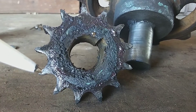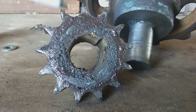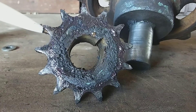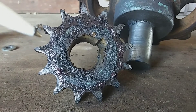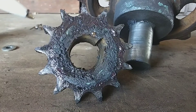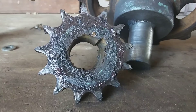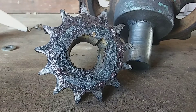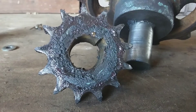I thought about sawing the teeth down, but figured it'd just make things even junkier. I also thought about turning the sprocket around backwards. Instead, I just ended up getting a different sprocket. The new sprocket is a little bit bigger, which will cause the wheel to turn faster and the generator to turn slower — but it should still end up turning the generator at the same speed since we have plenty of speed available.